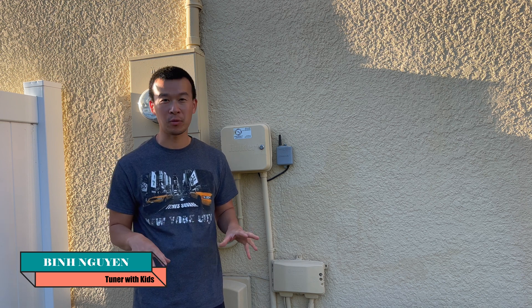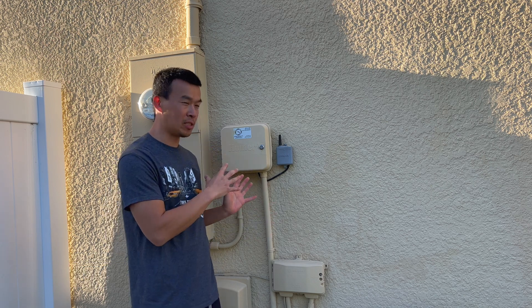Hey guys, welcome back to the channel. If you guys are expecting some more car content today, I'm sorry I haven't gotten around to it. I've been sidetracked with all my different home projects, fixing stuff on the pool, and today I'm going to be messing with my sprinkler system.